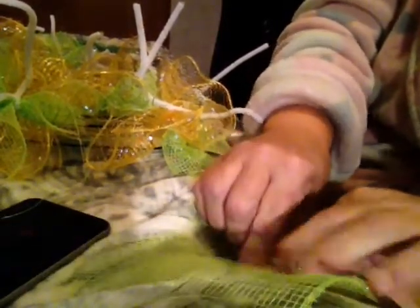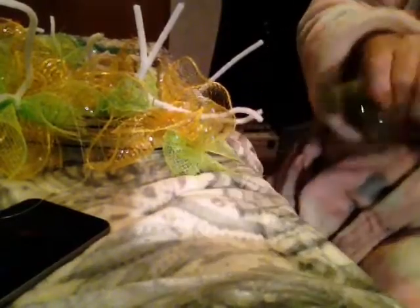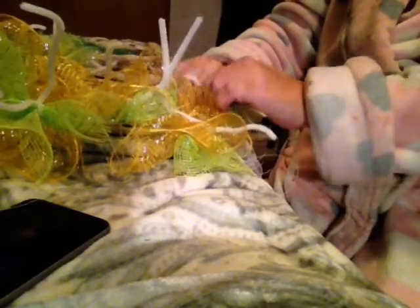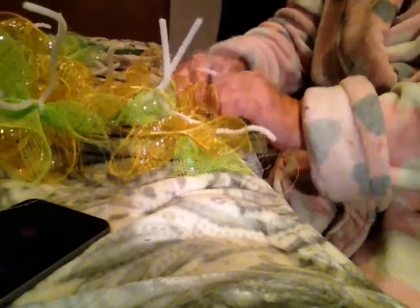It doesn't hurt my feelings because I've only been crafting for a year — well, in April it'll be two years. So I'm a new crafter, and I'm still learning. At least I'm trying and I'm making stuff. Some people just buy stuff and you never see them make anything.